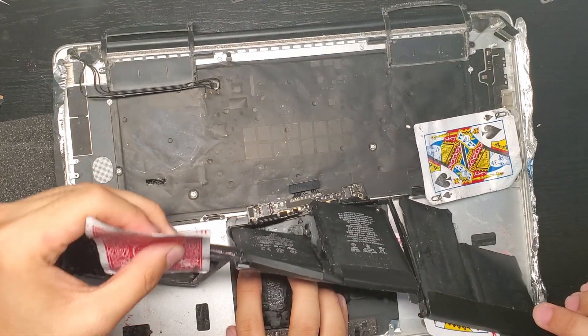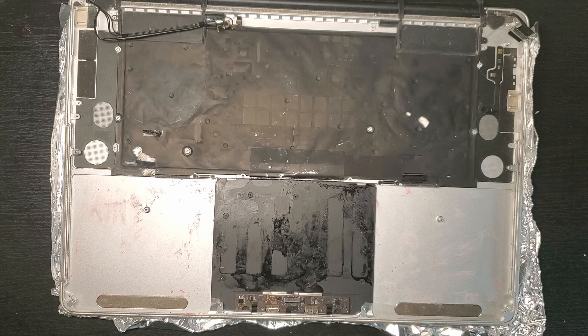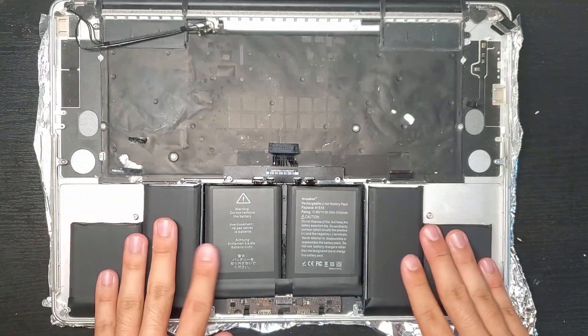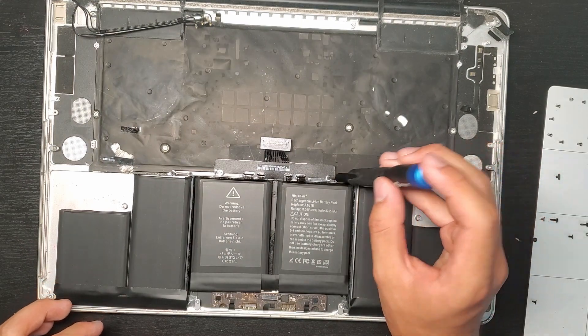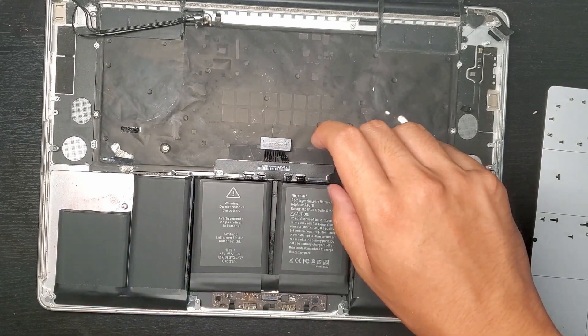Now you can take out the battery and install your own new battery. There might be adhesive strips on the back that you can remove before you put it into your device. Now we'll put everything back in order. When we reach the SSD step, I'm actually going to put in a new one of my own.